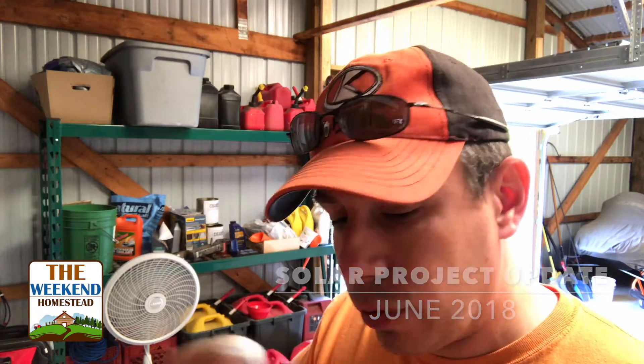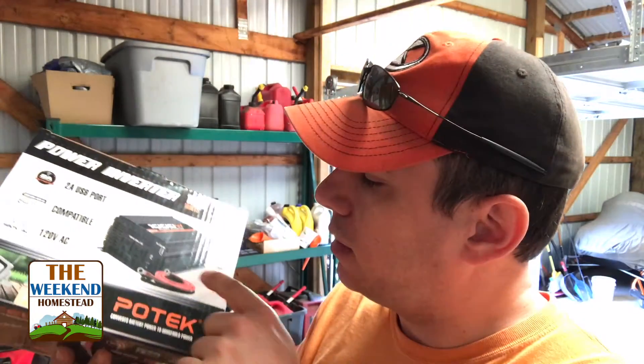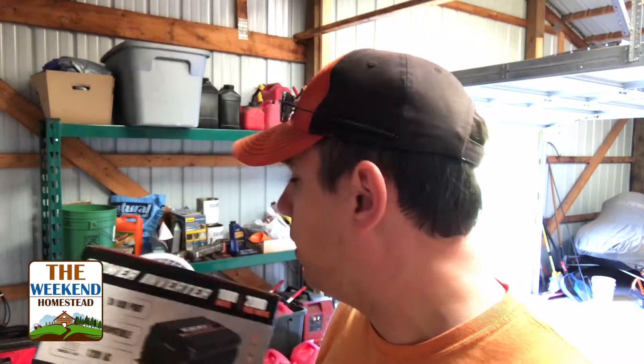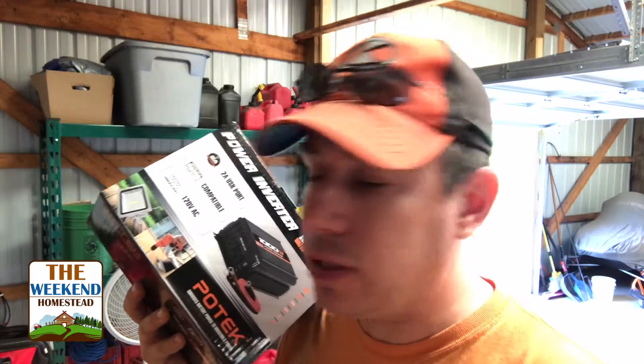We're back in the shop at the weekend homestead, doing a little modification to the generator and got a new inverter. The only reason I got a different inverter is the one I put in originally was designed for cars, so it doesn't have a ground. This one has a grounding lug on the side so I can ground it, which will fix my issue with the outlet. The problem before was I was using an automobile inverter instead of a shore-based or land-based inverter.